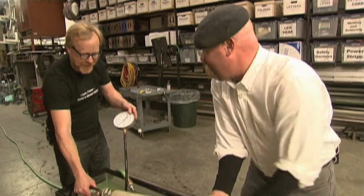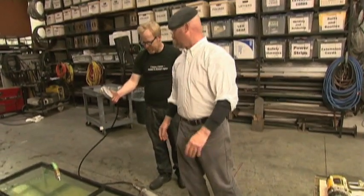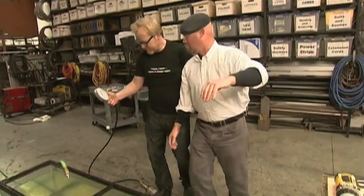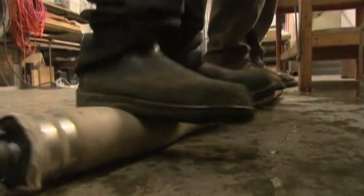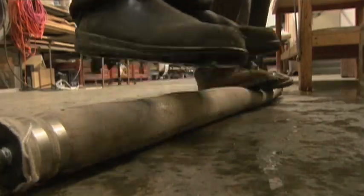Let's pull it down to the floor and stand on it. The weight of the boys on the hose displaces the water and gives a force reading. Replace their feet with a shark's jaw and you've got a bite force rig.